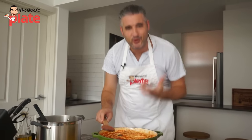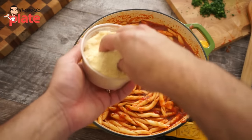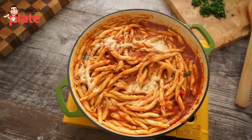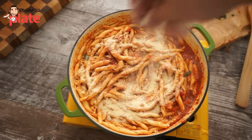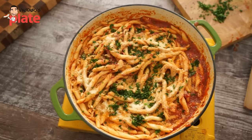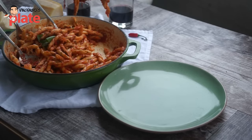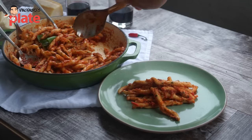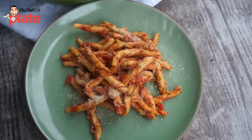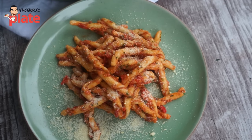Now we need to add the pecorino and the parsley to garnish. Let's finish it off. Get the pecorino romano and be very generous — use your hands for this, no spoons. Put the pecorino all over the top. Then get the parsley we chopped before to garnish this wonderful, wonderful, wonderful spicy dish. Now it's time to plate this delicious pasta. Get a nice big spoon and put it on a wonderful plate. To finish it off, add more pecorino cheese, then put it in your mouth and enjoy it with a glass of wine.